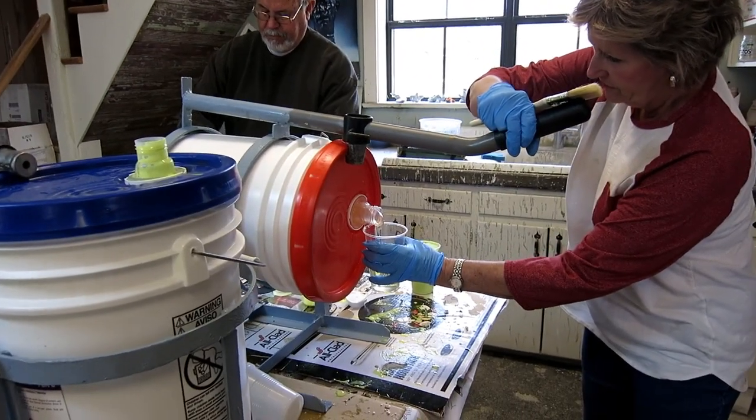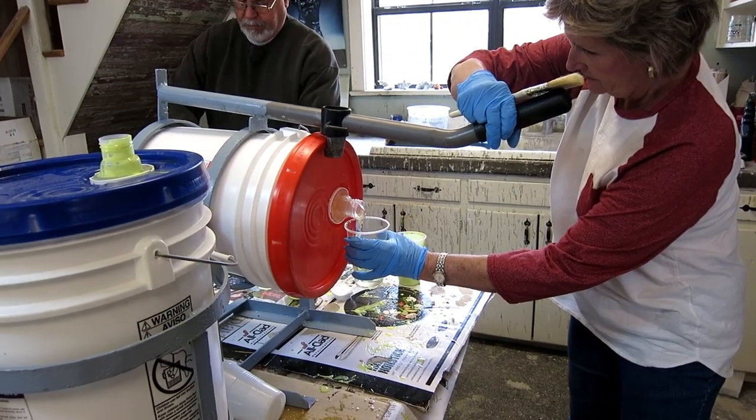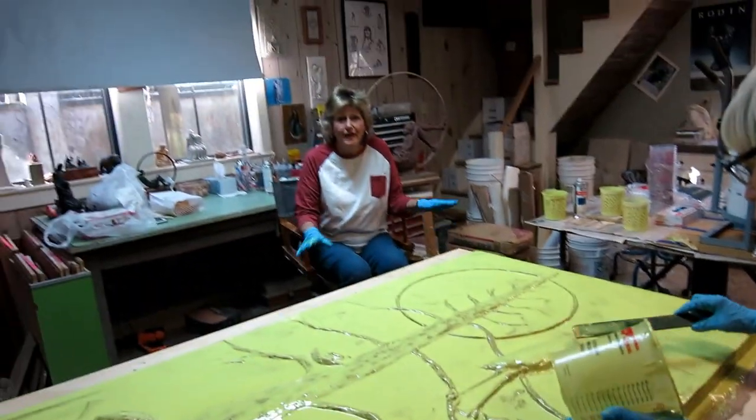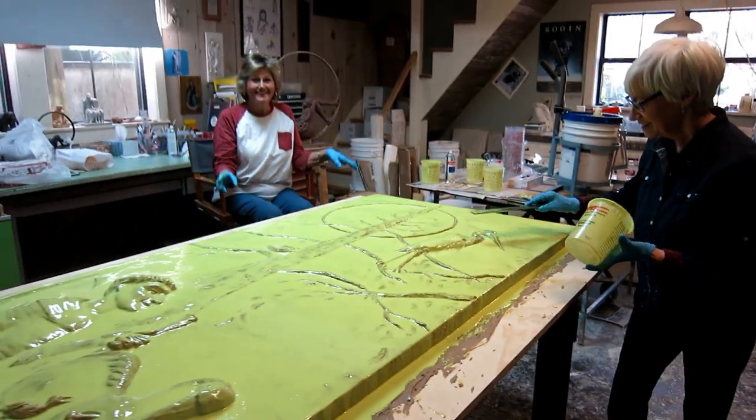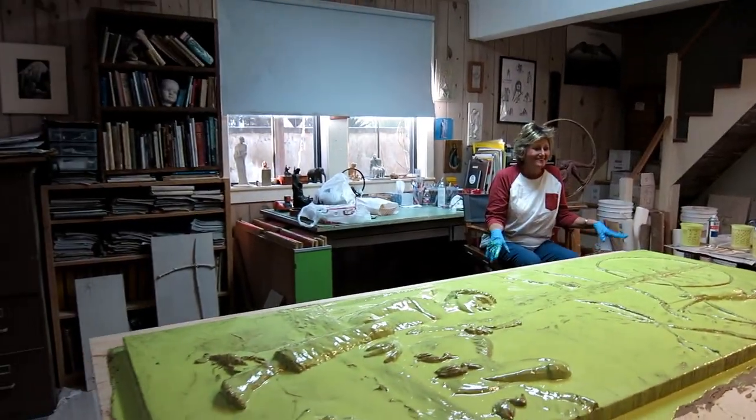In the last few coats, we put a lot of polyfiber thickener in it. This helps keep it in place on the vertical surfaces until it sets up, to make sure we have coverage everywhere and no spots too thin.